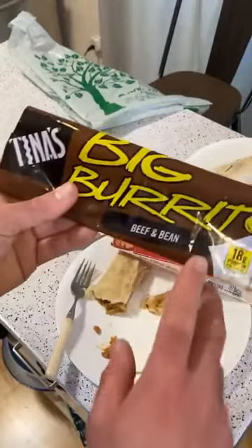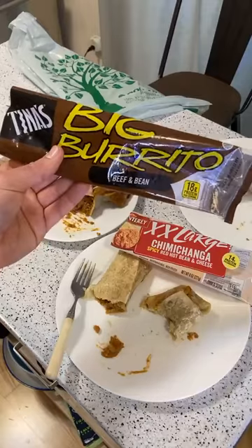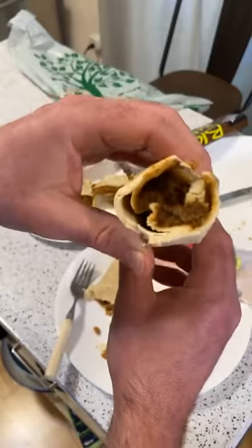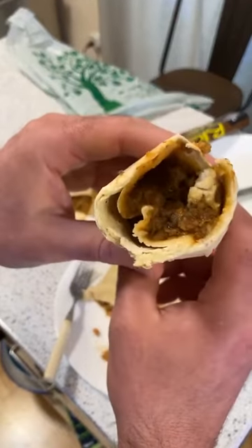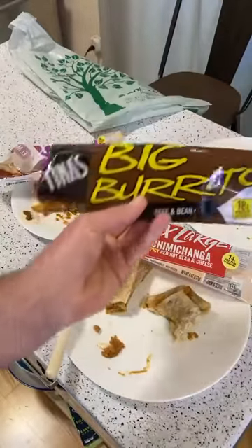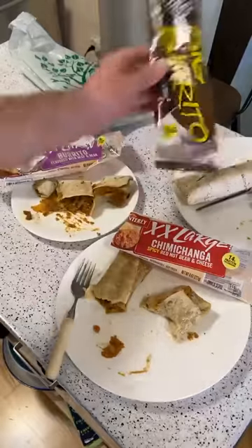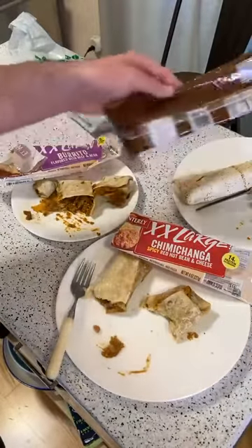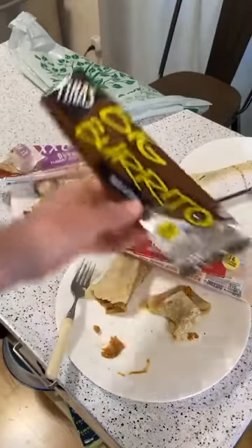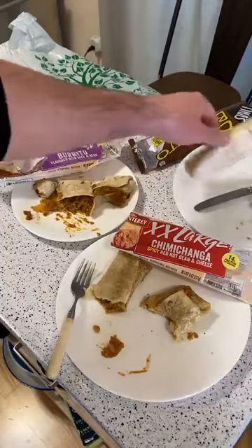The Tina's Big Burrito is the best out of all of them — kind of a shocker since I thought it was my least favorite going in, and it's not even the most appetizing looking. But you get a ton of food — 740 calories — for $1.25. It's huge.